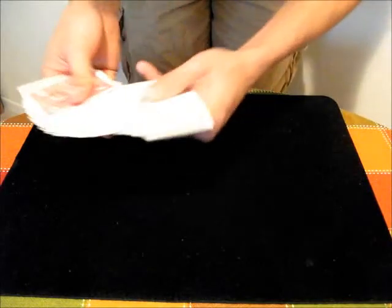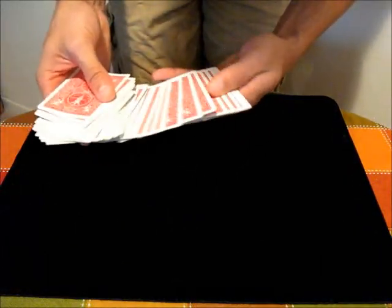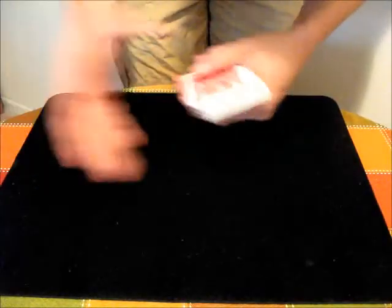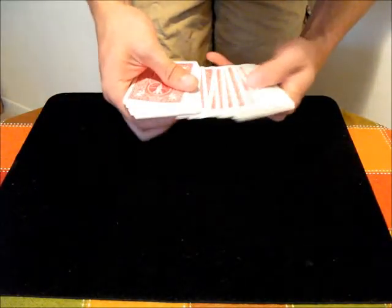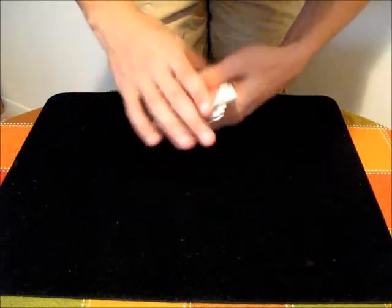Then you can have a spectator choose a card, and if you notice, my thumb just keeps pushing more and more cards out. You can kind of gather them in the right hand into a new packet like this. You can use the fingers to aid in that process. And then that's a spread.